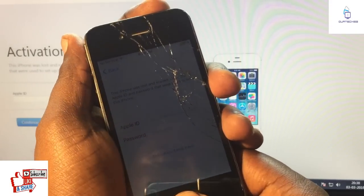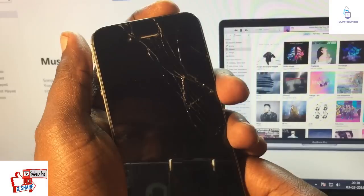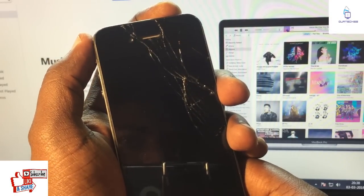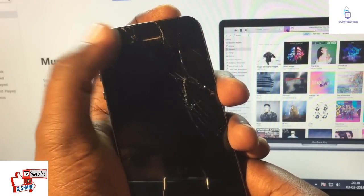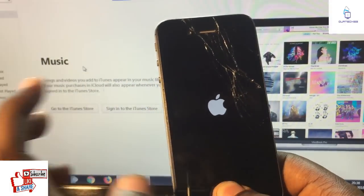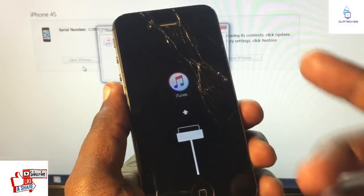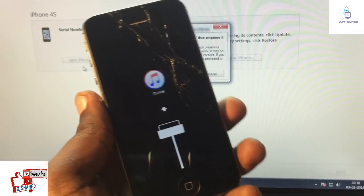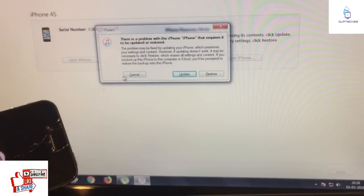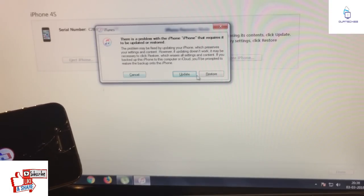First of all, simply hold the home button and the power button until the phone gets off. Just hold them both down. It's off, and after five seconds the Apple logo will appear on screen. When you see the Apple logo, simply release the power button. Now the phone comes to the recovery screen — this is the ideal screen.